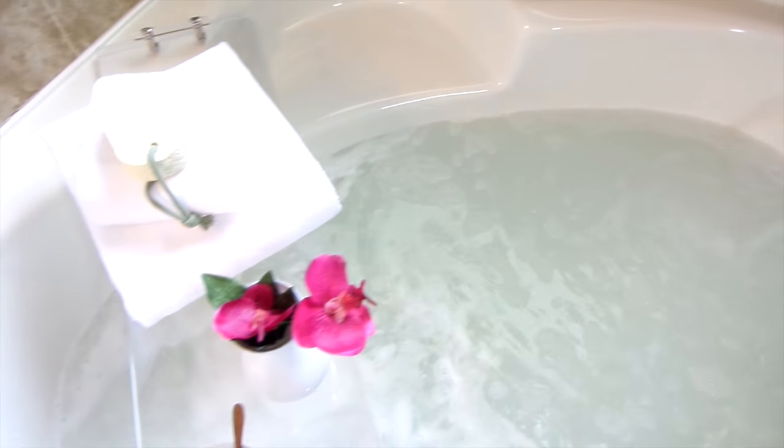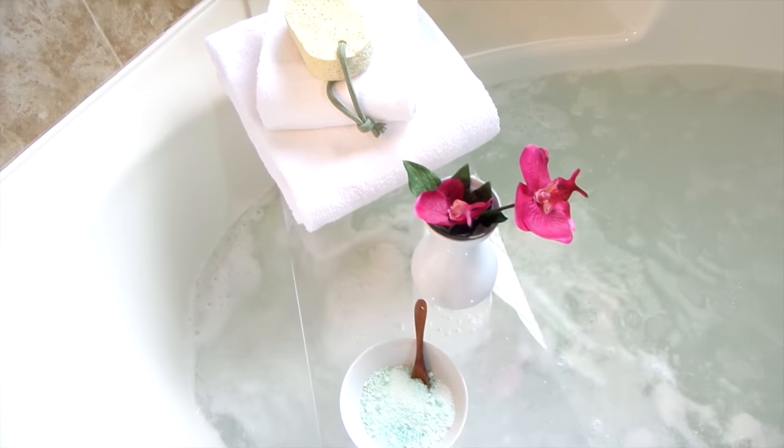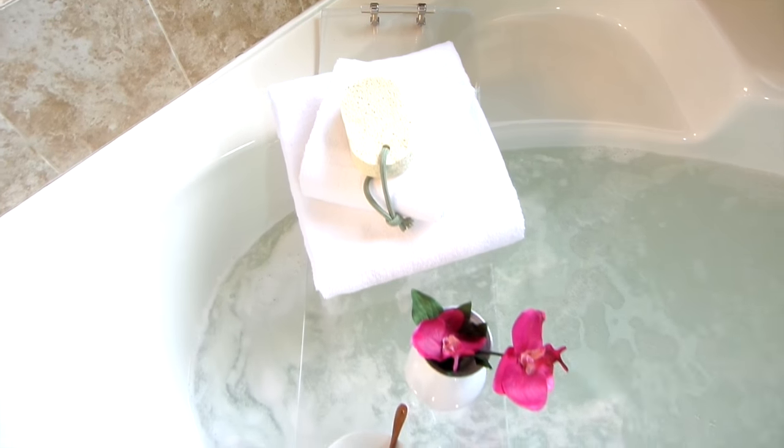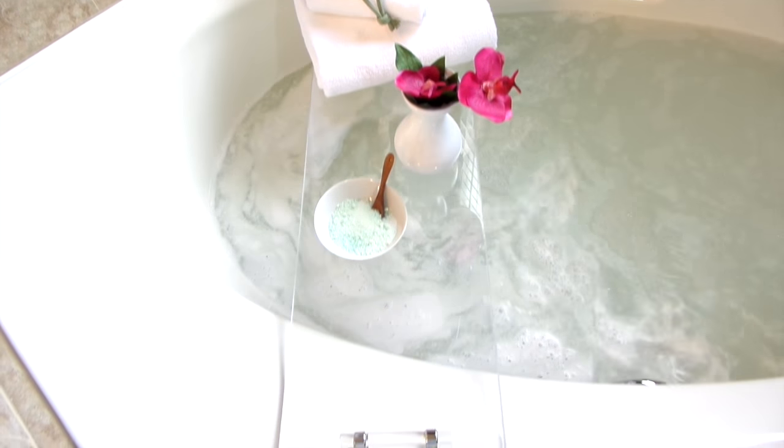Take your me time, bath time experience to a whole nother level by making this chic, stylish, luxurious acrylic bath shelf yourself. It looks difficult, but trust and believe it's easier than it looks.